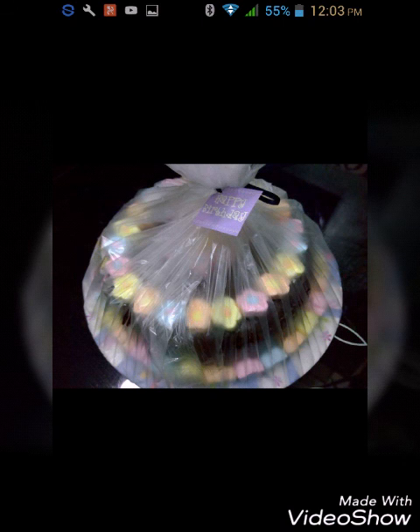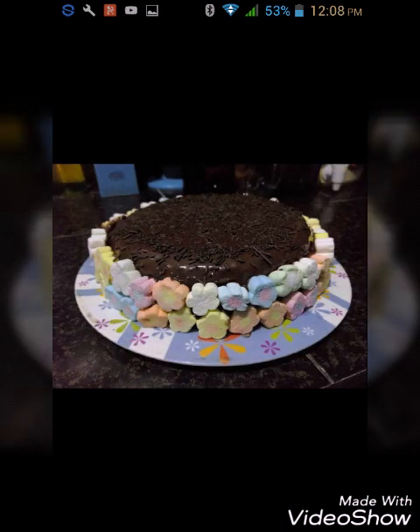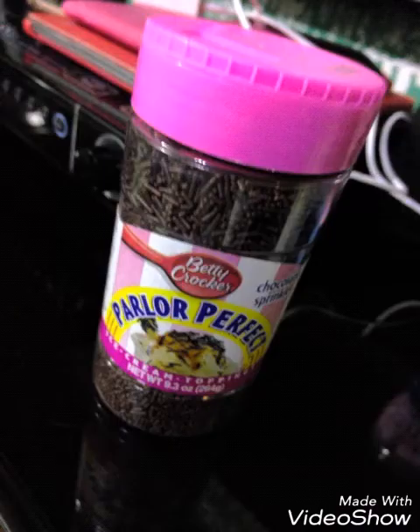This time I decided to use a plastic plate instead of a paper plate because it's more sturdy. This cake I made for myself for my birthday — I used chocolate frosting, filled the sides with flower marshmallows, and added brown or chocolate sprinkles on top.